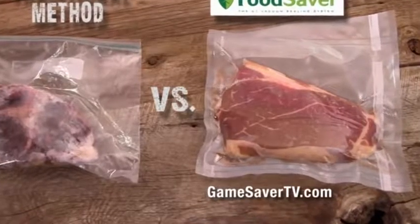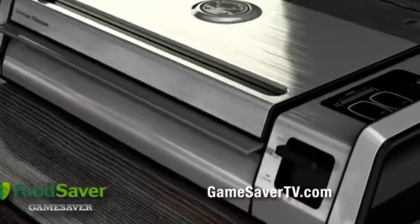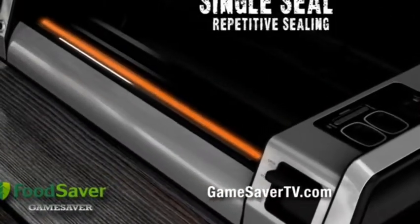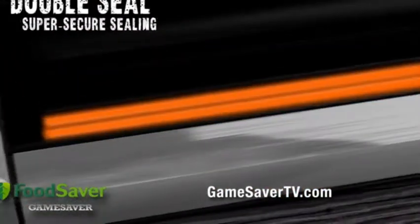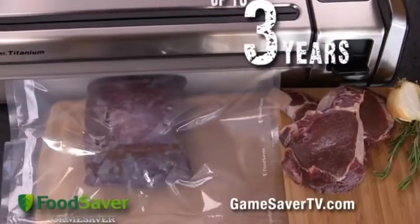Traditional storage methods can't prevent freezer burn or waste — a real heartbreaker. But the Food Saver Titanium System features both a single seal for repetitive sealing and an innovative double seal for more super-secure sealing, helping to keep meats fresh up to three years.